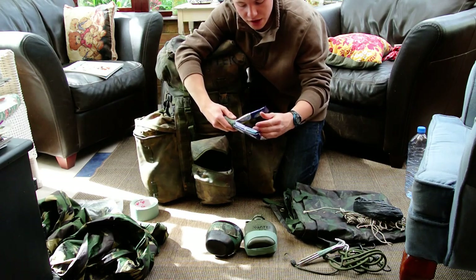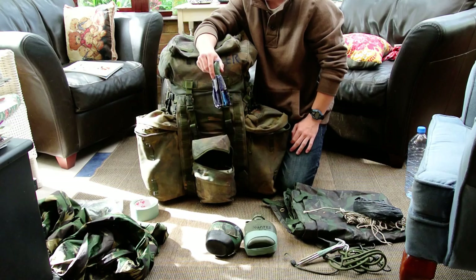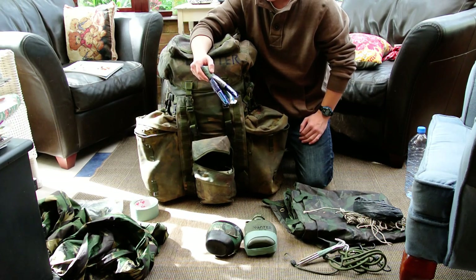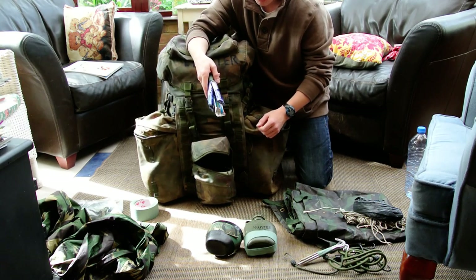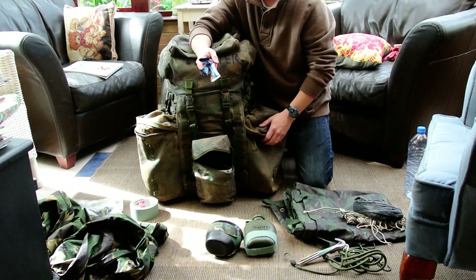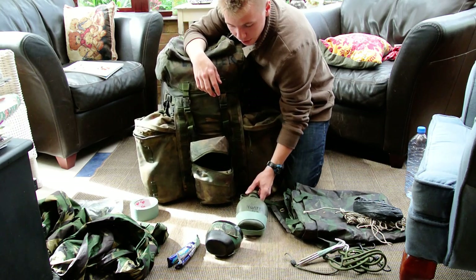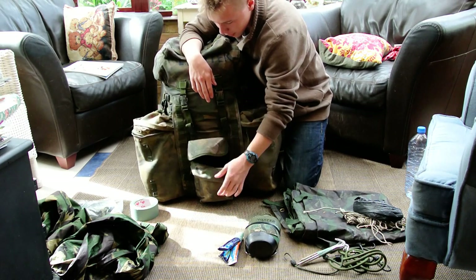I've also got some Lucozade drinks taped together. This isn't for me — this is so when we're going up hills, maybe in Salisbury, and cadets start passing out or whatever — hopefully not — but obviously fitness levels might not be very good. All I do is rip the top off, pour it in a cup, or if they've annoyed me I'll just make them eat it as powder. As long as it replaces the electrolytes and gets into the system so they've got enough energy. That's all I'm keeping in that pouch.